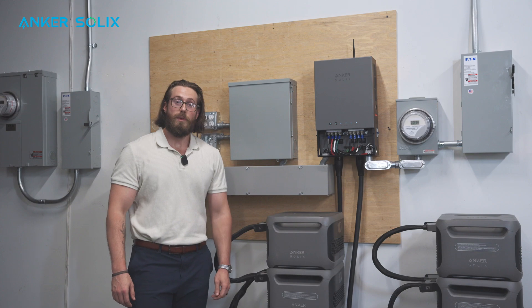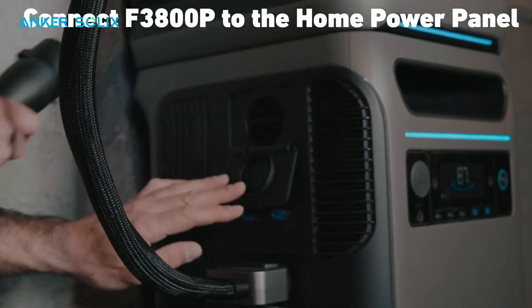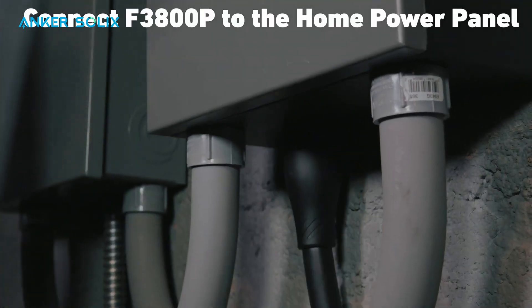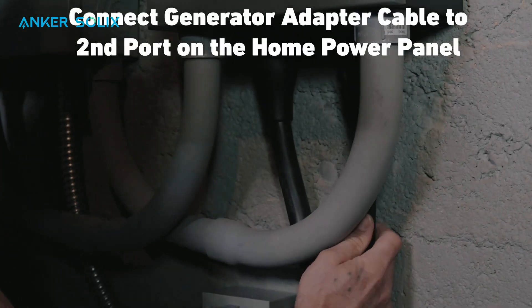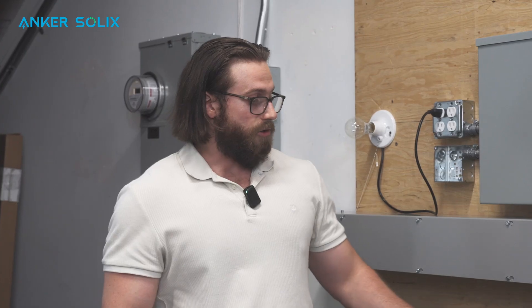One of the new features added to the F3800 Plus is the ability to tie it in with a portable generator of up to 6,000 watts. You can do that by using our generator adapter cable plugged in at the bottom, which takes a 14-30 connection from the portable generator. That generator is then able to power the home or charge the battery.